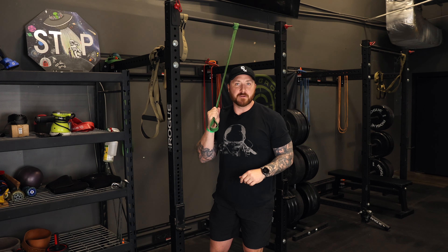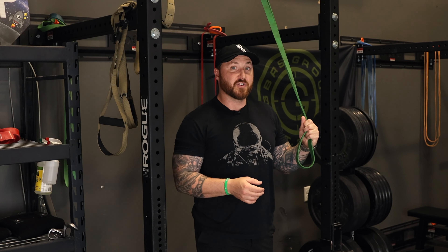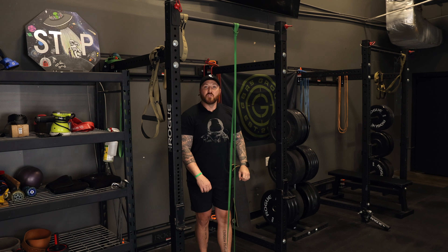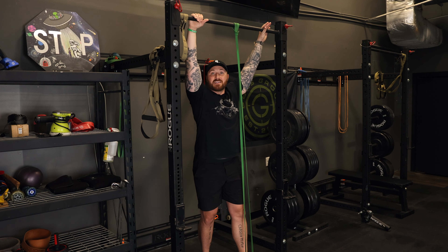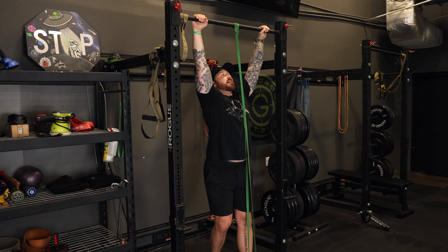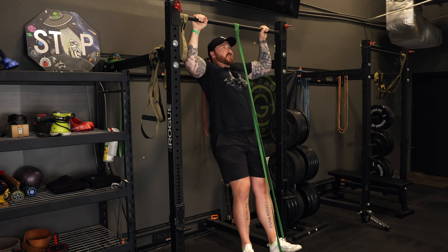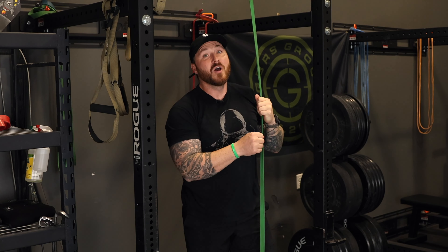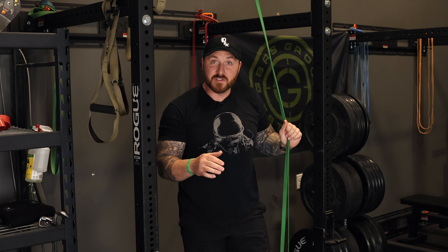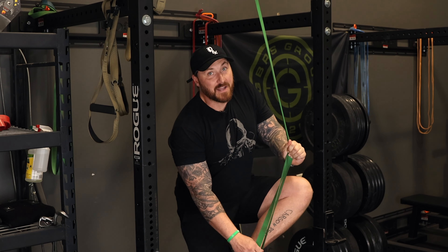After we've built up that eccentric portion and held those isometrics — built that time under tension and increased the load controlling those tempos — I think then we start to work towards the concentric portion. I'm going to use a band here; if you have access to a pull-up machine at a commercial gym, that's a great alternative as well. I'm really going to focus on that concentric portion, regaining that tightness no different than we started with the dead hang. I'm going to think about slowly controlling up, eyes at the level of the bar, and then slowly down. I like the band because there's some accommodated resistance — it's helping you the most at the point you need it, giving you the most help at the bottom when the band is stretched out the furthest. I can do reps here: maybe I start with three to five reps, then go to seven or ten. The goal would be to not need the band and then work to purely bodyweight pull-ups.